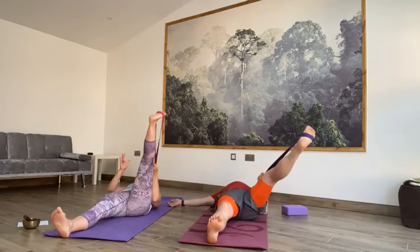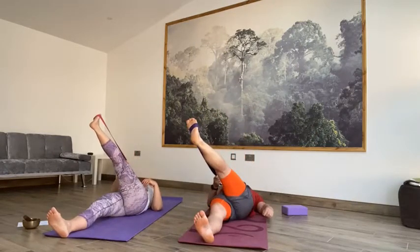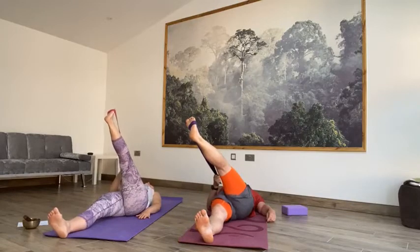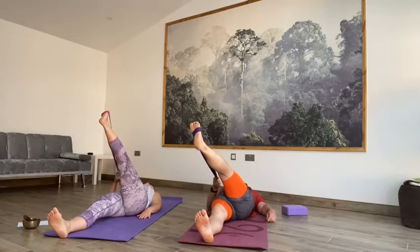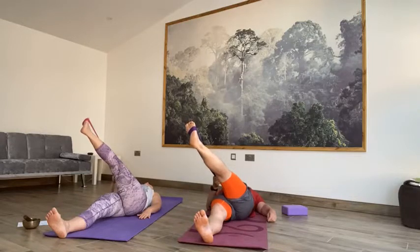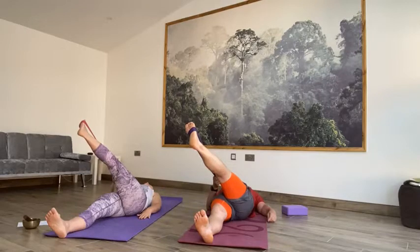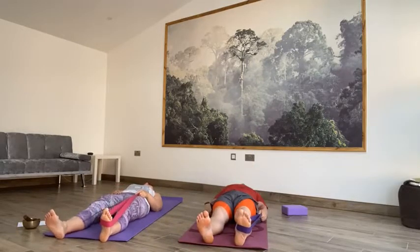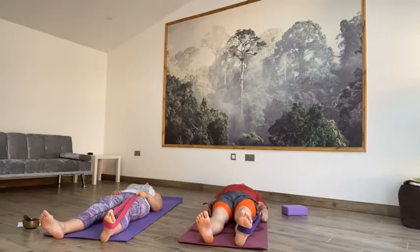On the next inhale, lift it back to centre. Take the straps into your left hand. Let that leg travel just over the midline of the body — not all the way over — keeping both hips still on the floor. No lifting off that right hip, leave that dropping down. Slowly relaxing that leg all the way over. On the next inhale, lift back to centre. Exhale, release that right leg to the floor. Just have a moment — eyes closed, breathe. Take notice of the length of your right body versus the length of your left side.